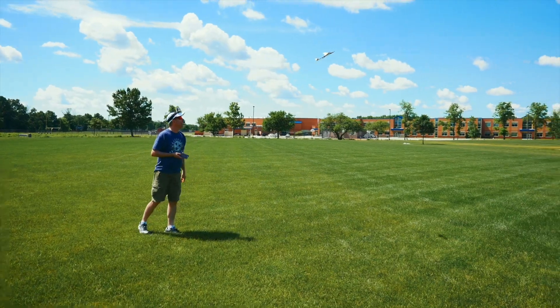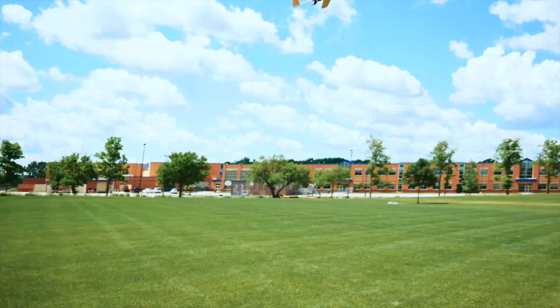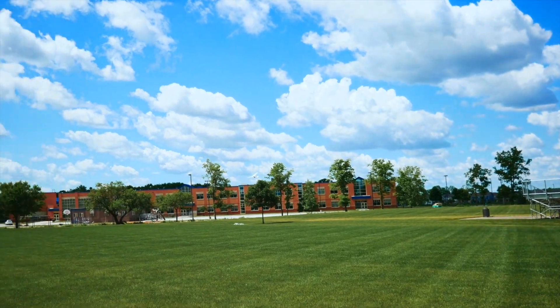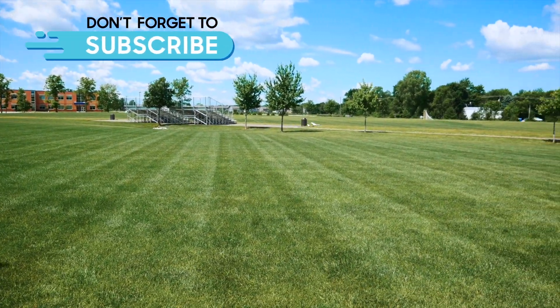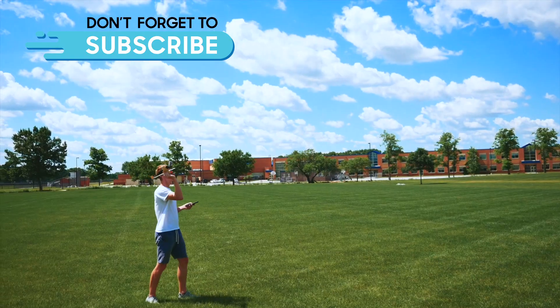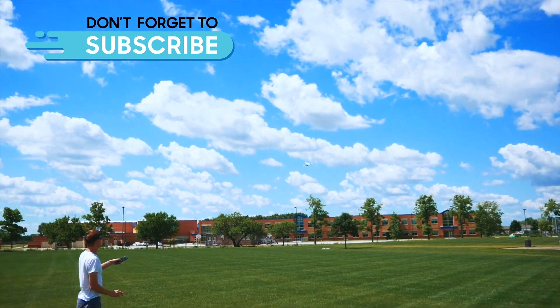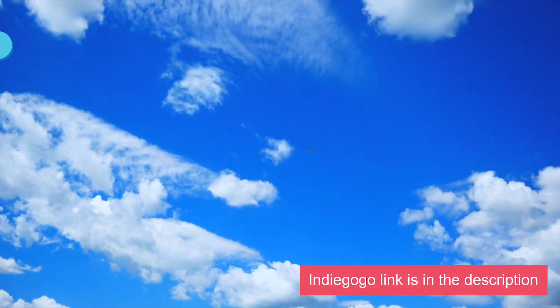Let's see this thing in action. The PowerUp 4.0 turns almost anything into a smartphone-controlled flying machine. With its dual motors, it boasts over twice the thrust output of the 3.0, and its onboard computer compensates for imperfections in your plane. If you enjoyed this video and you're interested, you can pre-order your PowerUp 4.0 on Indiegogo today.